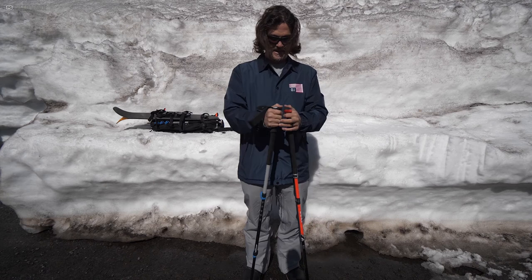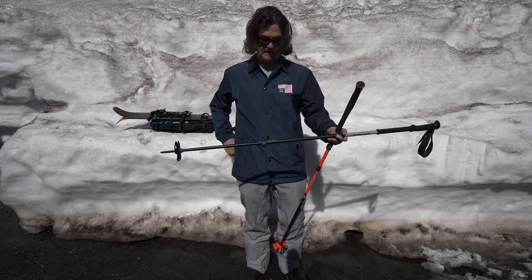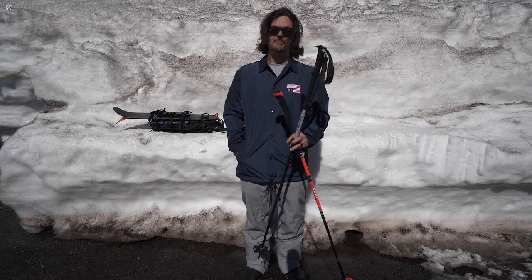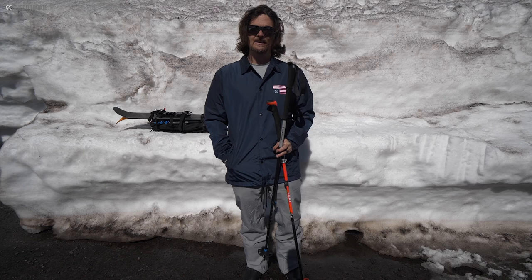All in all, it's a nice pole. I think the Black Diamond Expedition 3 Flick Lock is not a bad pole, and it's definitely something I'll probably keep and use a lot.